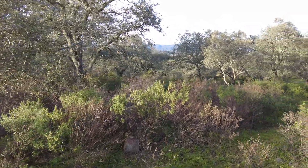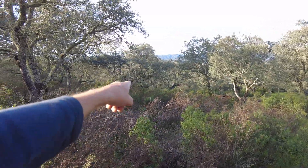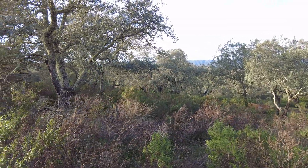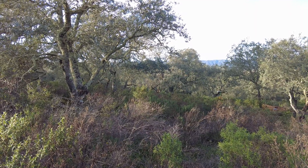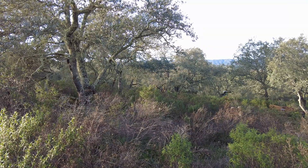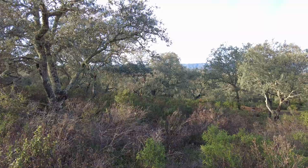The lowest spot on the farm is 20 meters lower than this. Let's see — till next time, goodbye!